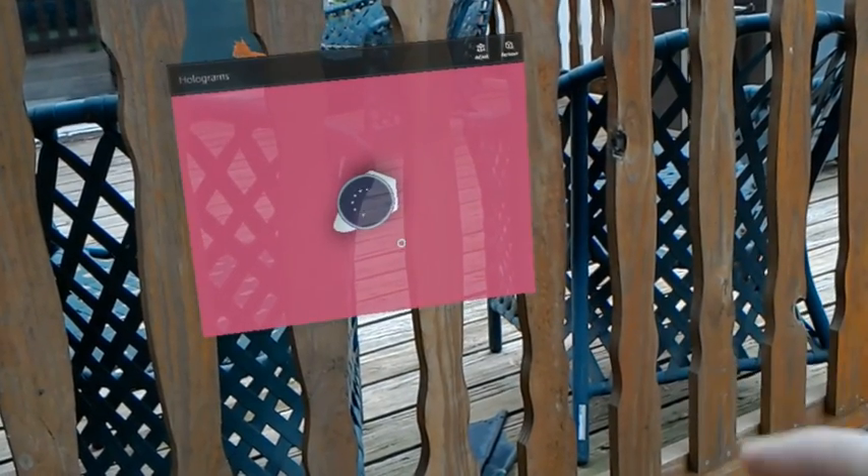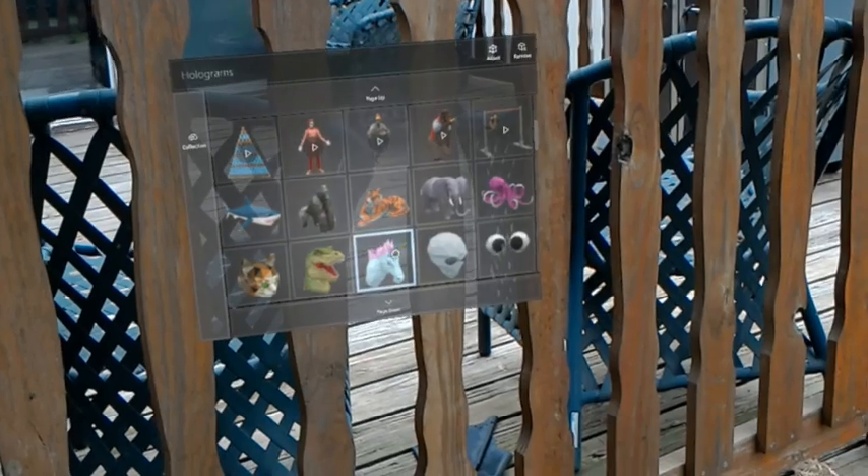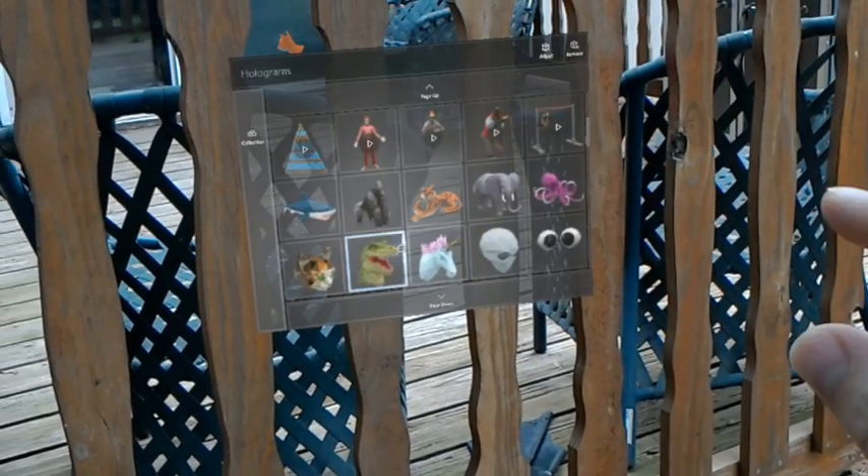Let's add another hologram. Don't have to excuse my deck — it needs to be replaced badly.